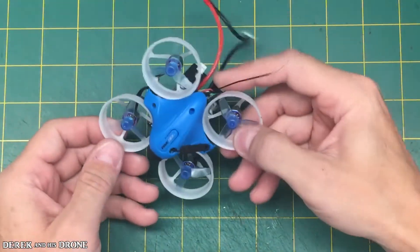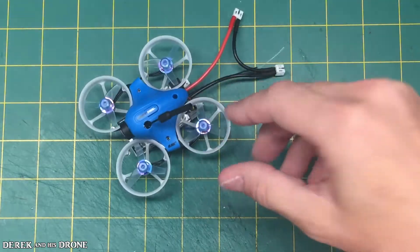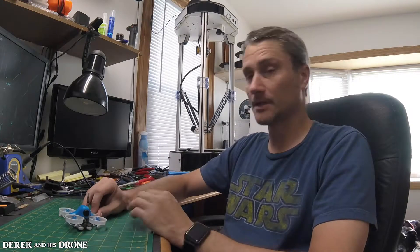That had then motivated me to build the little blue guy here. I did get it flying, but unfortunately one of these motors is burnt out. Again, I hardly touched one of the motors while it was spinning, had a minor crash, and the motor burnt out. What are you going to do? It is what it is.